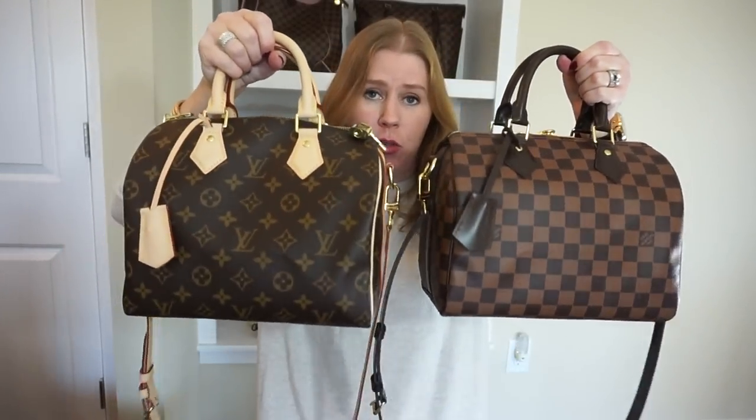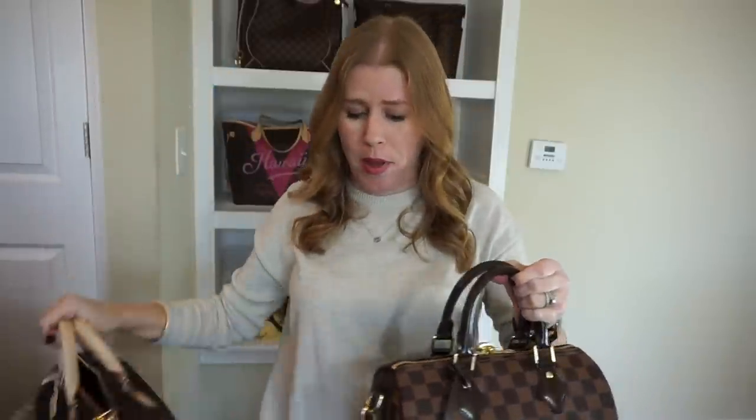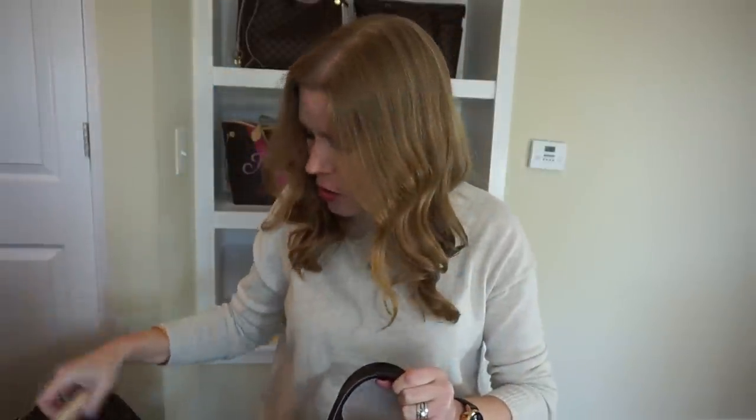These are great bags — I highly recommend the size 25. I can actually take everything from my Neverfull and fill it into this bag; it holds so much. And they're so cute.